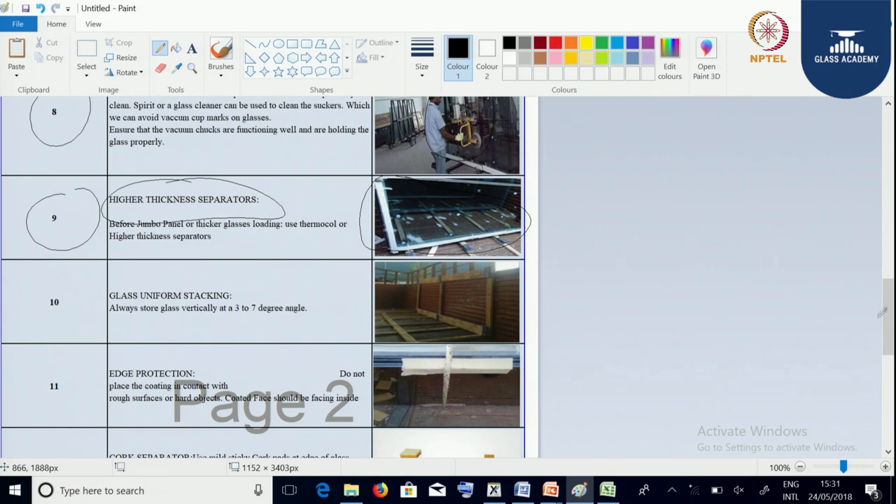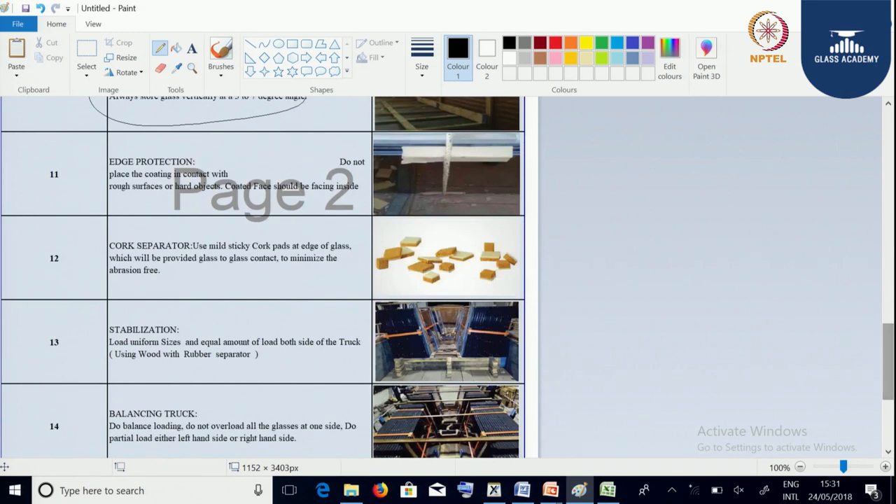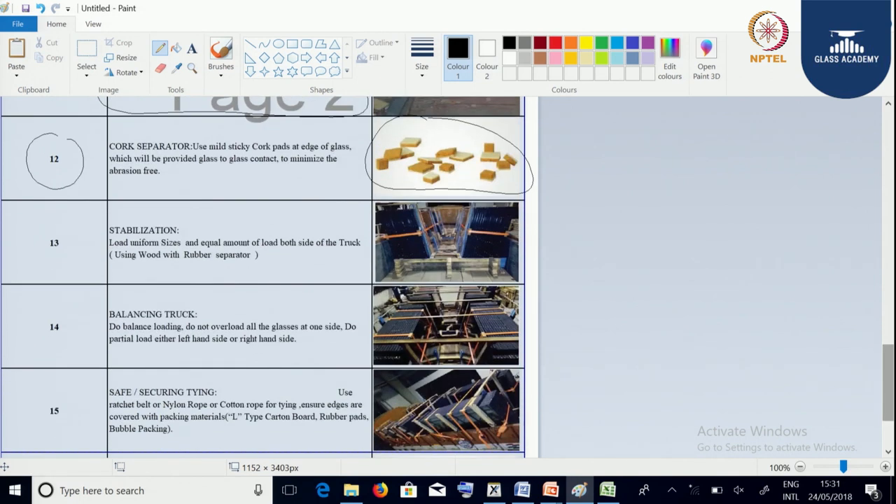Glasses should have uniform stacking and the stacking should be at a 3 to 7 degree angle. We should make sure that the edges of the glass are always protected with cartons. Between the glasses we should always use cork interleaving, rubber separator, or thermo coal. We should make sure there is stabilization of the glass and the vehicle.